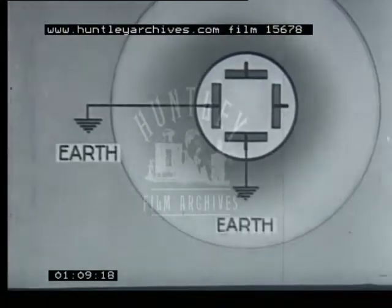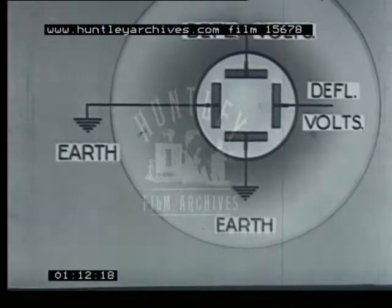With electrostatic deflection, a pair of plates is used for each movement. For the moment, we will say that one plate of each pair is earthed, while a deflecting voltage is applied to the other.